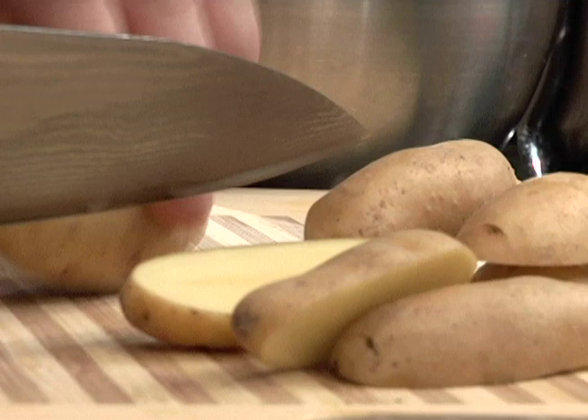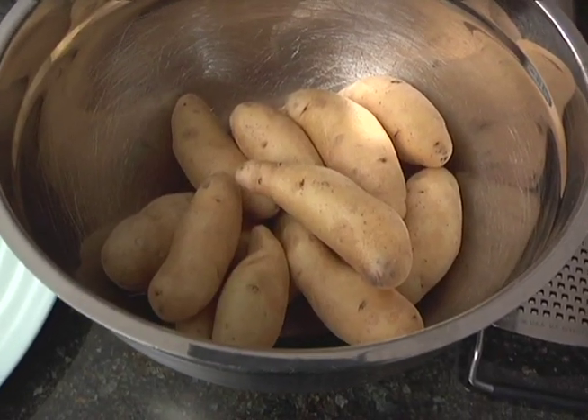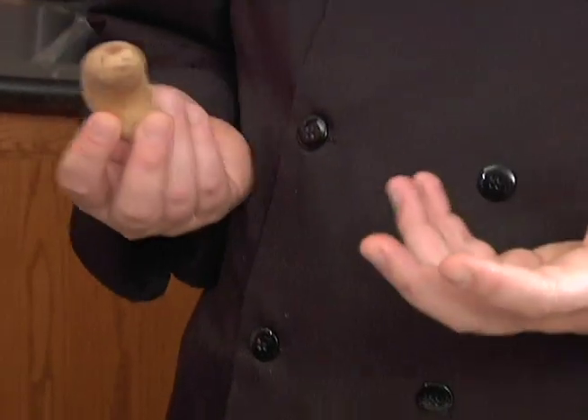The potatoes are going to take between 15 and 25 minutes depending on your oven and depending on the potatoes. Today we're using a fingerling potato. Fingerlings are great — they have a buttery texture and a buttery flavor.